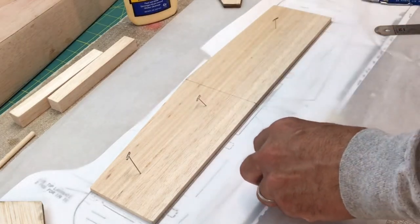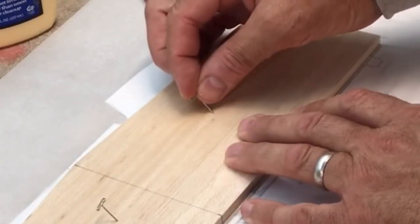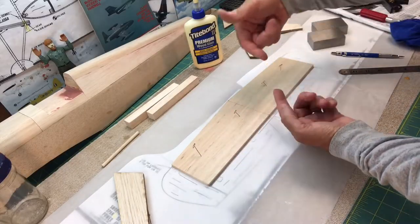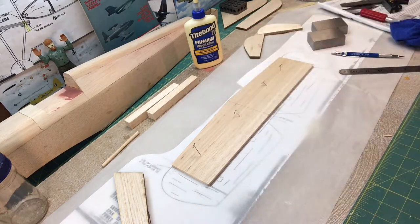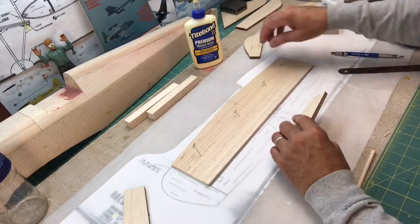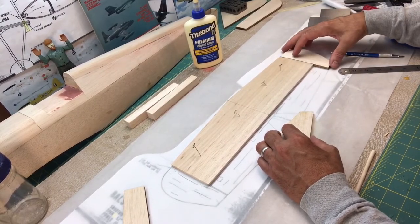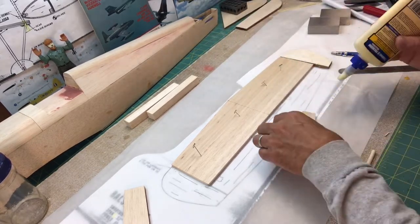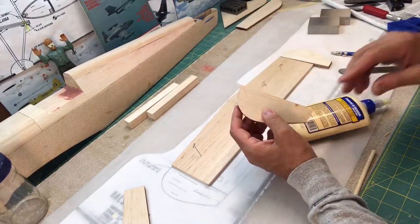One thing that's helpful when pinning things is that if I put a little bit of angle on the pin, that helps keep the piece from popping up. The angle is pushing down. If you go straight in, the piece can kind of ride up on the pin. So I like to put them in at an angle if I can. Now I'll go ahead and glue these tips on and then pin them. I'm using water-based wood glue so I don't need gloves.